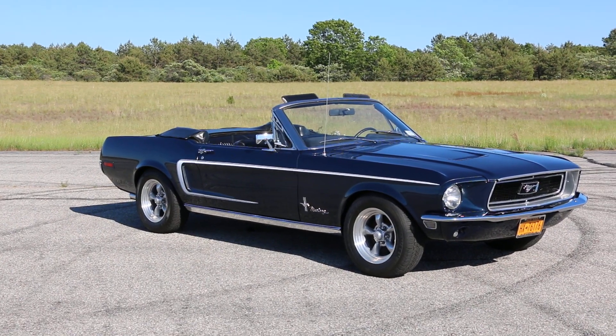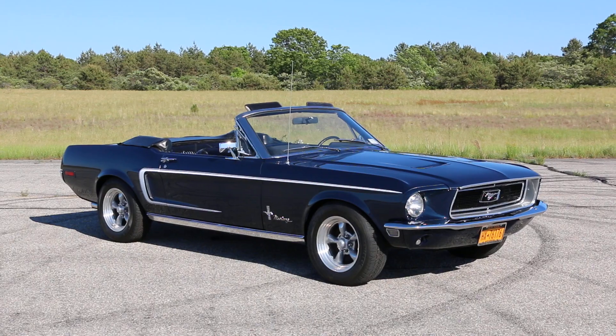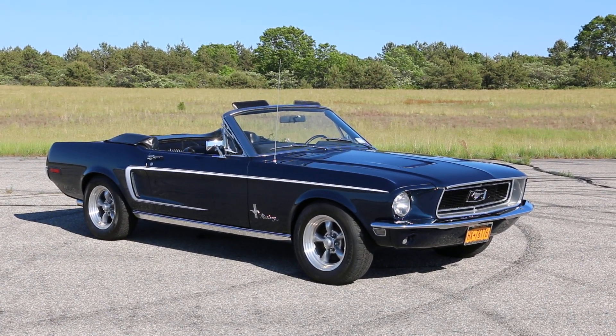Doing well, thank you. What a beautiful car. Gorgeous, right? What's that color called? It's Presidential Blue — the original color of 1968. Wow, it's like deep. Beautiful.